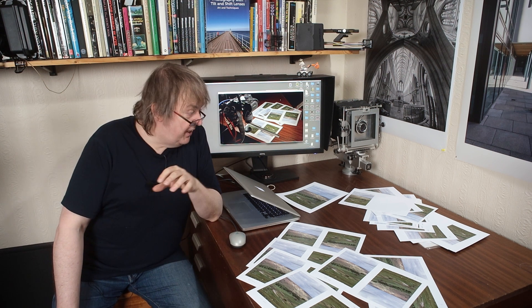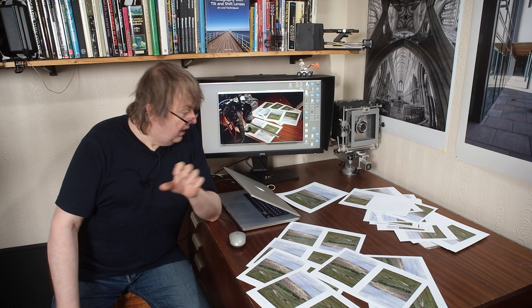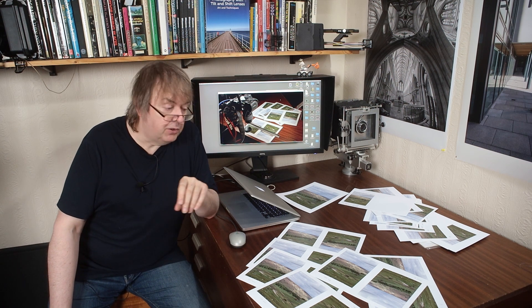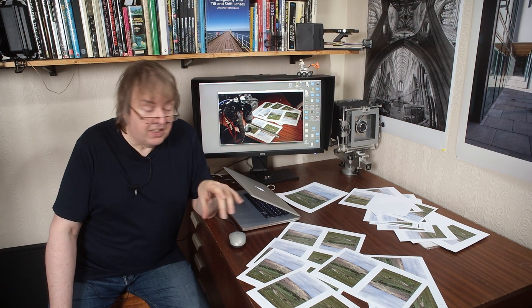Hi, my name's Keith Cooper, North Flight Images, and in this video I'm going to have a look at printer detail and printer driver settings. This concerns how much actual print detail do you need to send to a printer driver to produce a print.